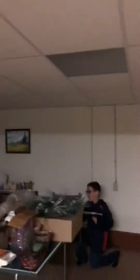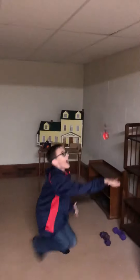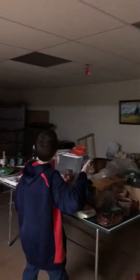Oh my god! Oh my god! Lower high! And lower down! Lower high! And lower down! So it, like, hovers by your hand? Oh my god!